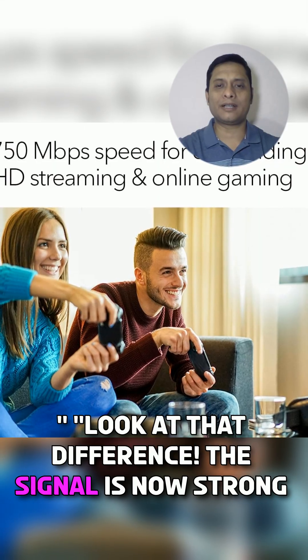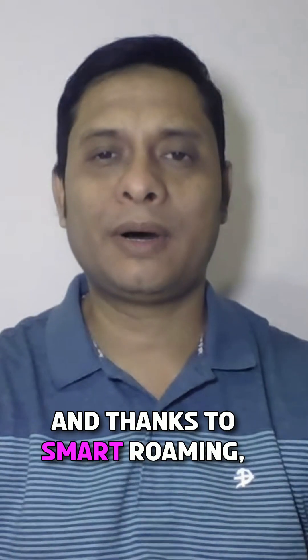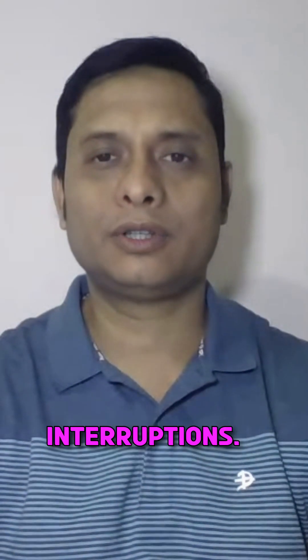Look at that difference — the signal is now strong even in those hard-to-reach corners. And thanks to smart roaming, your devices automatically connect to the best signal. No interruptions.